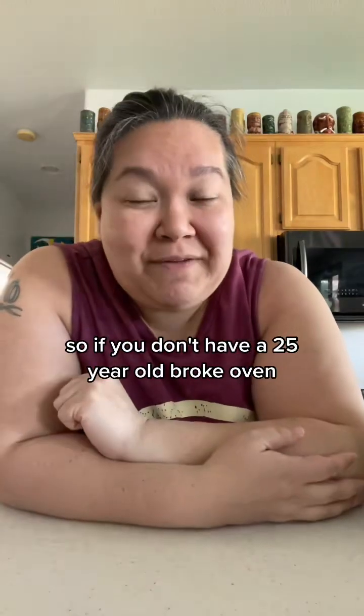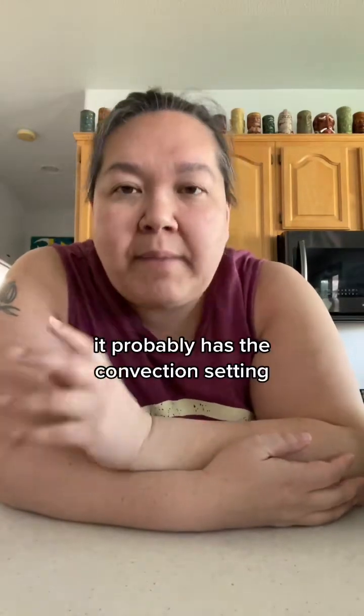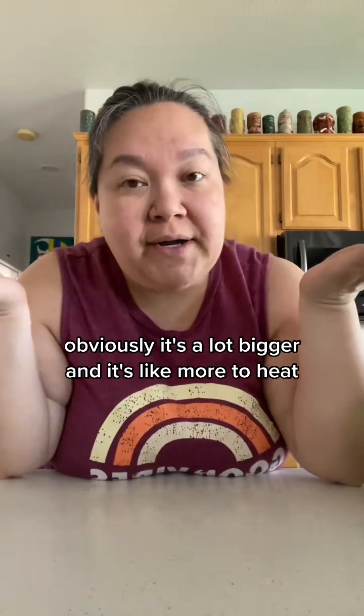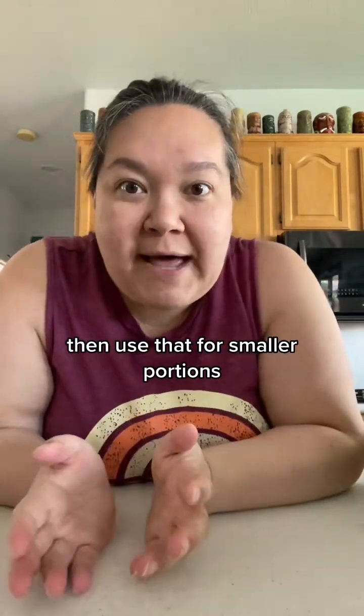So if you don't have a 25-year-old broken oven, it probably has the convection setting. You can use the convection setting on your oven as an air fryer — obviously it's a lot bigger and more to heat. So if you have an air fryer, use that for smaller portions.